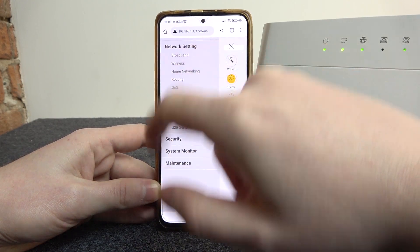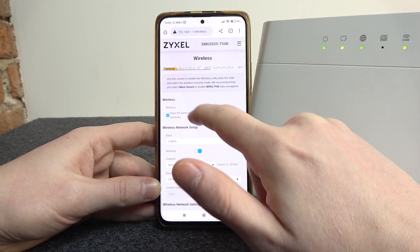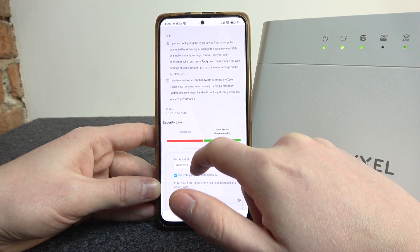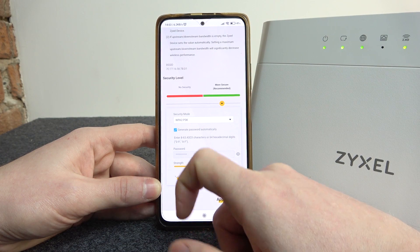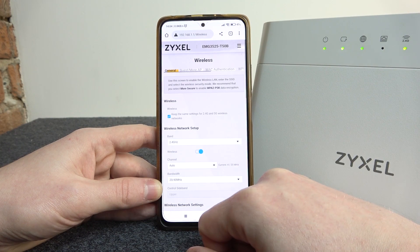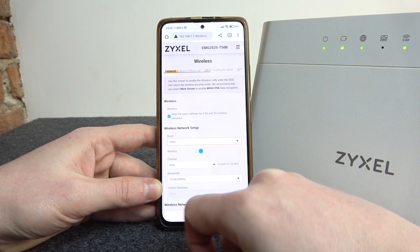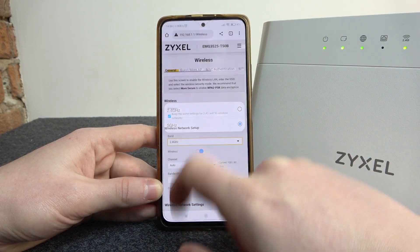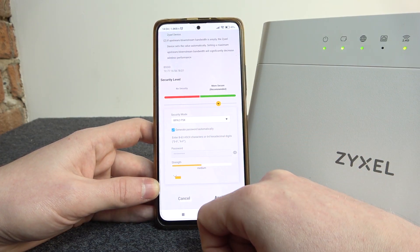Then go to network settings, locate the wireless section, scroll down, and right here at the bottom you can find the security level. We are changing the password for the 2.4GHz band. If you want to change it for the 5GHz network, you will need to change it right here as well. But now let's go back to 2.4GHz.